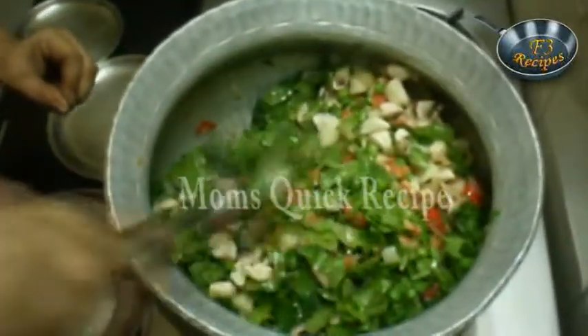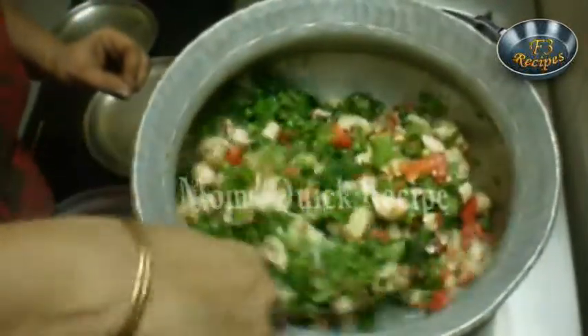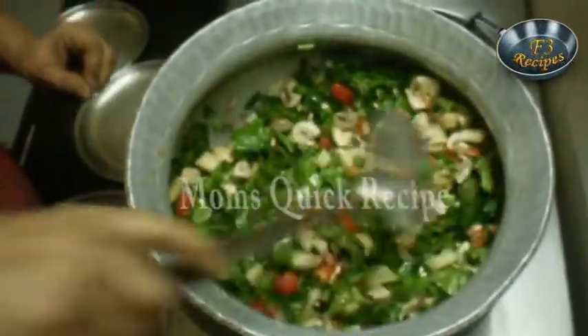Now your tomatoes, potatoes, mushroom and peas are mixed with the spinach.